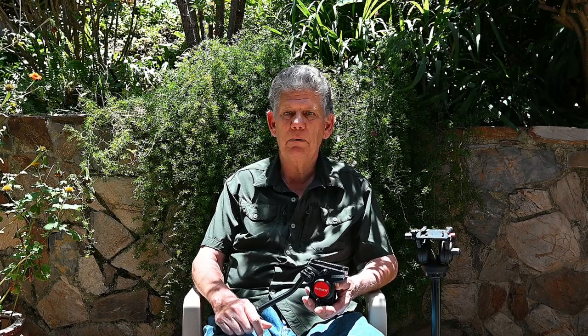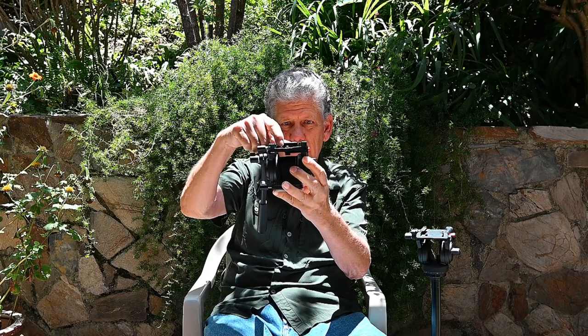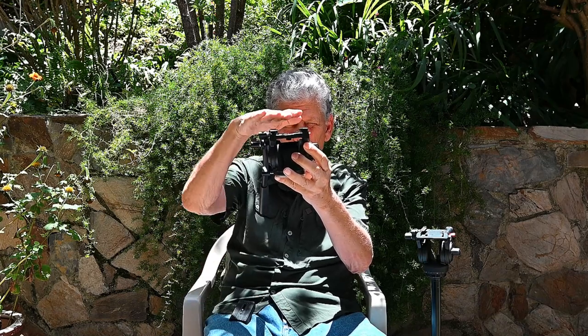I wanted to tell you that I had a problem with it. The music store didn't want to help me because the receipt I had had already faded out and wasn't any good — I guess I should have saved it to computer. But I noticed after about six months that this head where the Arca plate slides in is completely warped.